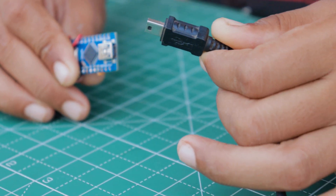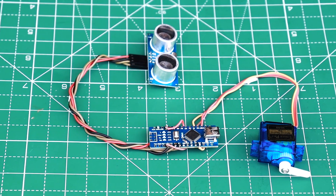Our coding and electronic circuit work is almost complete. Now let's install this system into the dustbin.